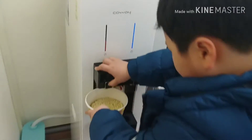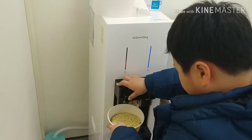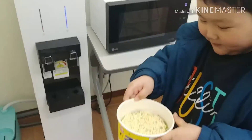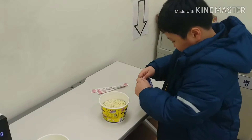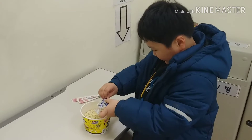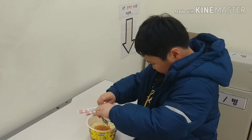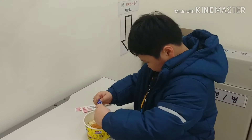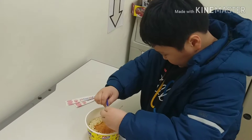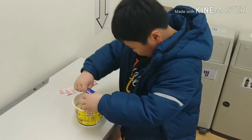The water's going in. I think it's ready. I got my chopstick. Now open this sauce, then put it in. Put it in. Please go in faster. Okay, it looks good already.